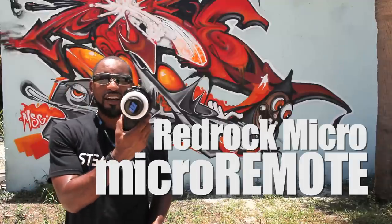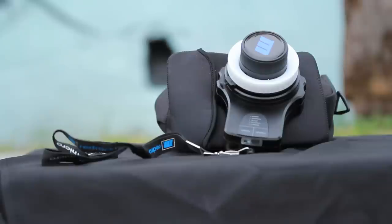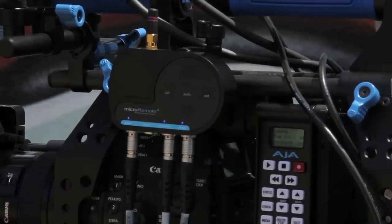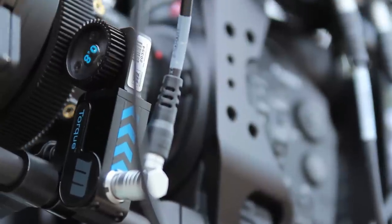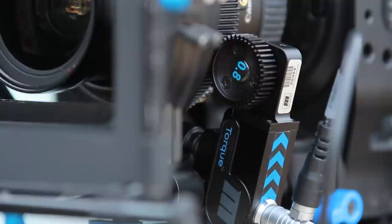We're talking about the RedRock Micro Remote System. This thing is unbelievable. Trust me when I tell you it's unbelievable. I'm not endorsed by RedRock, but I got to tell you I love great products and I love technology.